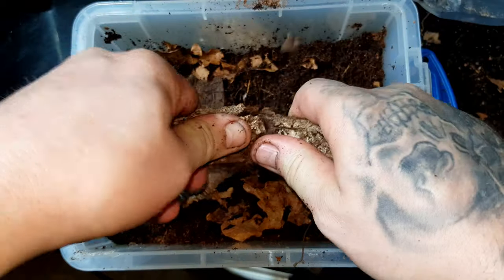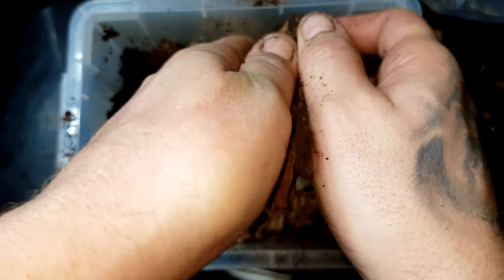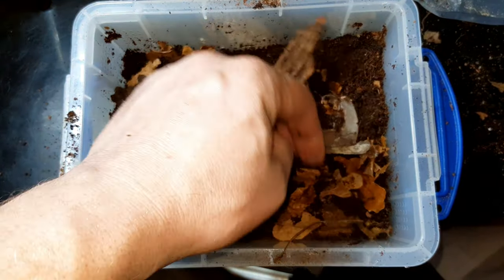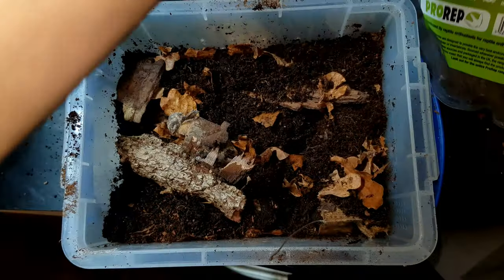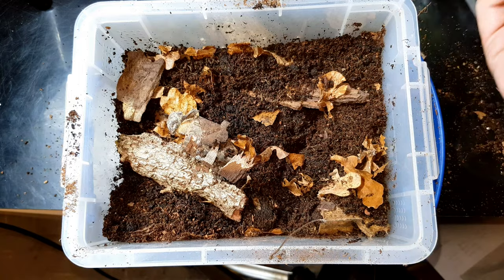I'm going to rub these two pieces of hardwood bark together so the dust goes into the substrate as well, giving them that little extra bit of dust to be nibbling on while they're wandering around. Chuck them in - doesn't have to look absolutely pretty. This is basically just going to be a nursery for these larvae until they turn into beetles. I've got some live sphagnum moss as well, so that's going to go in there too.